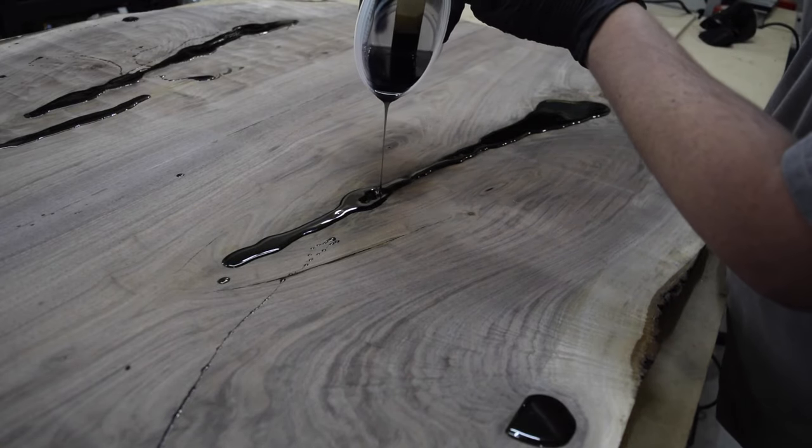I'm finishing this piece in Rubio Monocoat — it's a nice and easy-to-use hard wax oil. This is a great finish and it's extremely durable. To apply, I pour the finish on and then use a spreader to work it around the piece. I've included the tools and items I've used in this build in the links below if you want to check those out. I use a buffing pad to work in the finish and remove any excess. I use a scotch-brite pad to apply the finish to the edges and contours.